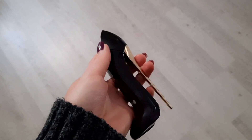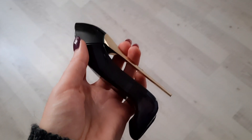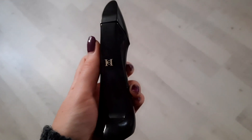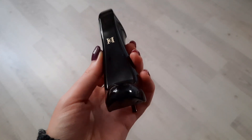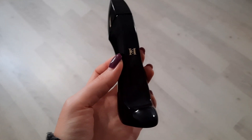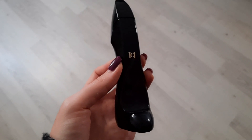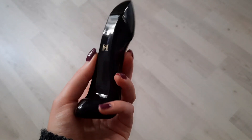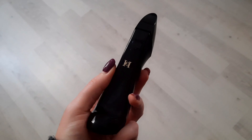Я не считаю себя парфманьяком — парфманьяки имеют по 100 флаконов, парфюмерные шкафы, знают историю брендов. Я просто люблю нюхать, люблю пользоваться, наносить что-то интересненькое на себя. Даже кондиционер для белья в Турции выбираю по два часа — здесь очень яркие отдушки у всех бытовых средств. Когда говоришь, что ты парфманьяк, нужно соответствовать, а я — просто нюхать.